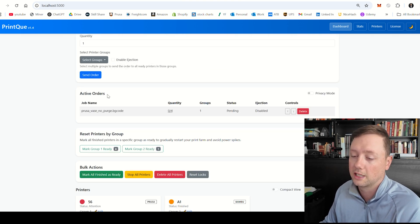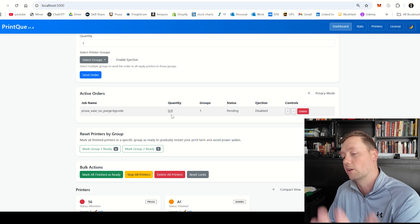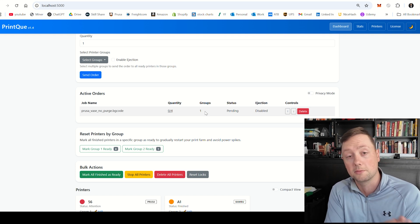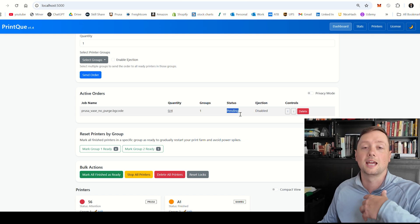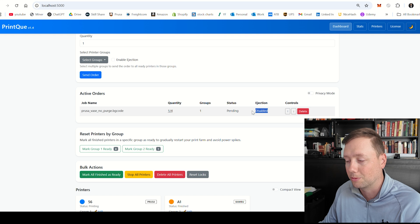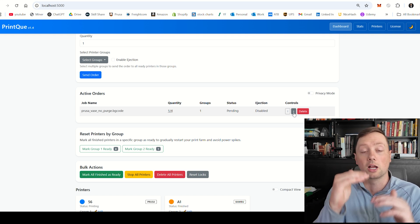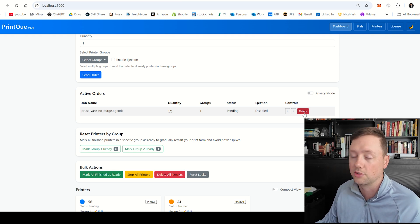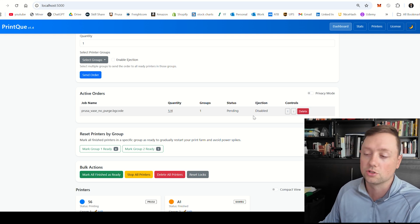If I scroll down, I can now see the Active Orders tab. You can see the job name — this is the file I sent. On the left-hand side is the quantity: zero is how many have been printed so far, and on the right-hand side is how many need to be printed. You can also see the group this job is assigned to, so it will only go to printers in group one. The status is pending, and ejection is disabled. On the right-hand side you can move these orders up and down to change priority — the top one always gets distributed first — and you can also delete a job here.